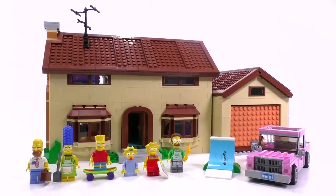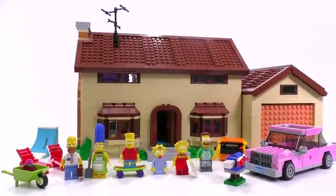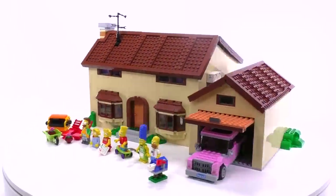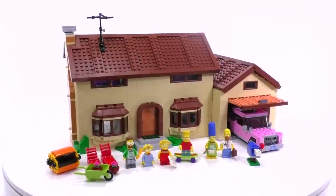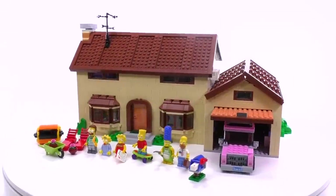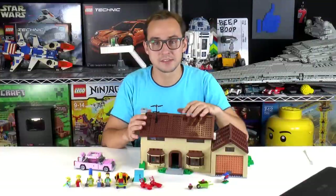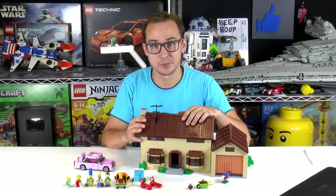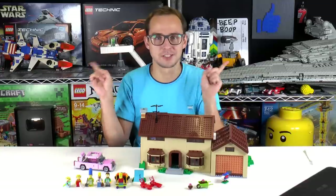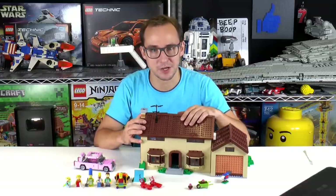To sum this set up, it's an excellent set with great details throughout the entire house, six awesome minifigs, and a very well-justified $200 price point — making this pretty much a must for every Simpsons fan. I'm sad that LEGO did not continue with other sets from the Simpsons line. The Quickie Mart and the Simpsons House are both excellent, and we could have seen so much more. If you're a fan, you should definitely get both. That's it for this review — if you enjoyed it, please leave a like and subscribe. My name is Mike and I'll see you again on Brick Vault.